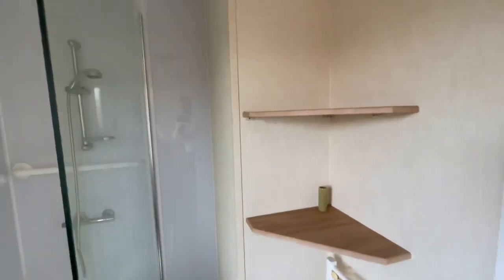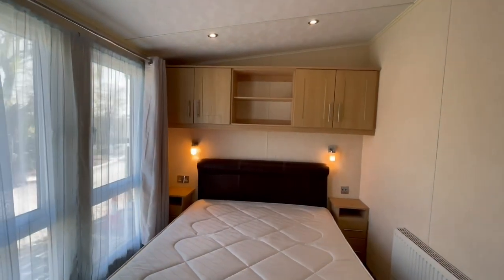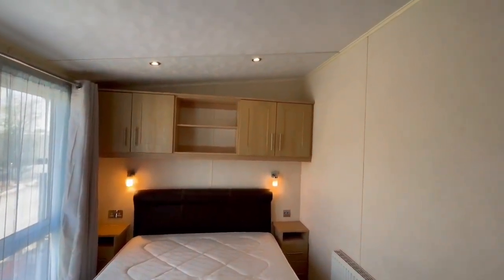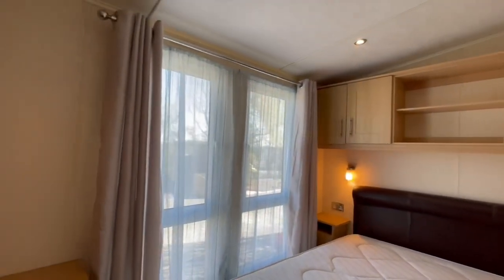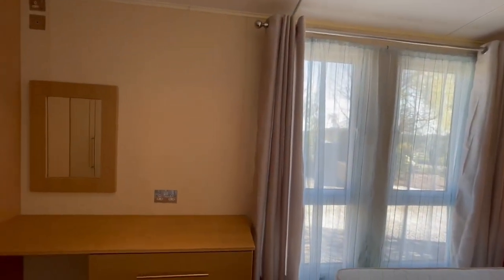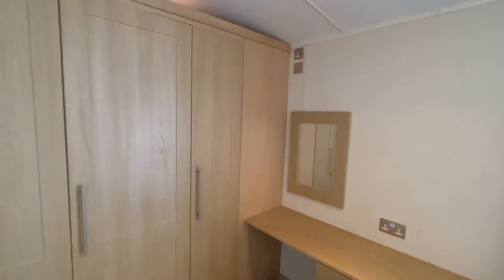If we go across the hallway, we also have another twin room with an ottoman bed, reading lights either side of the bed, and overhead storage. Over this side we've also got a dressing table and over here you can see we've got wardrobes.